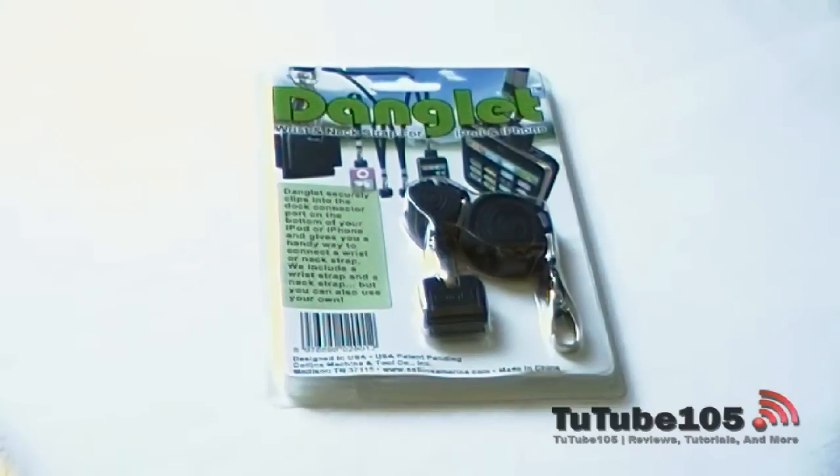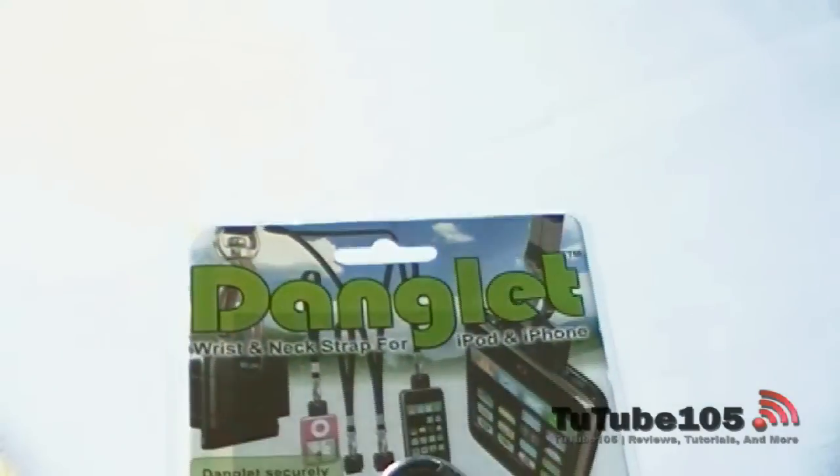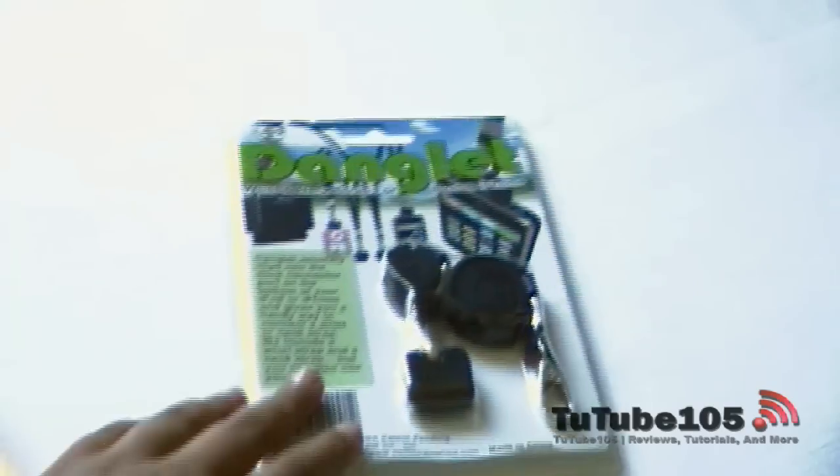In this video, we are going to be doing an unboxing and review of the Danglet. Danglet is basically a product for your iPhone, iPod Touch, or any Apple device with that 30-pin dock connector.